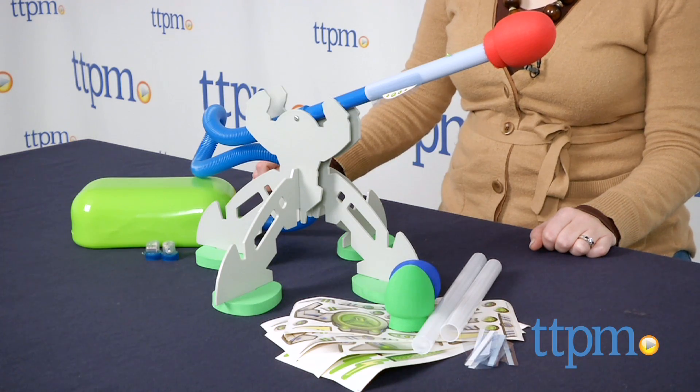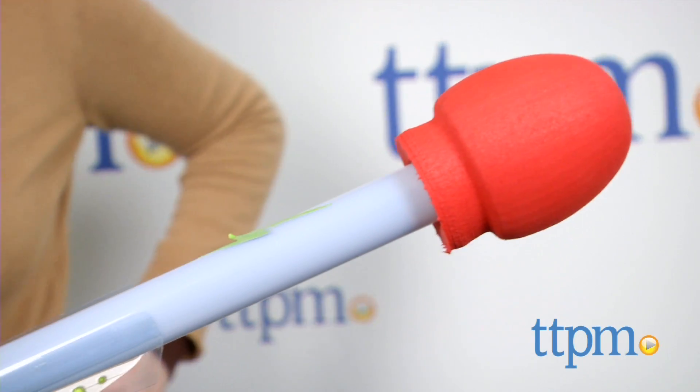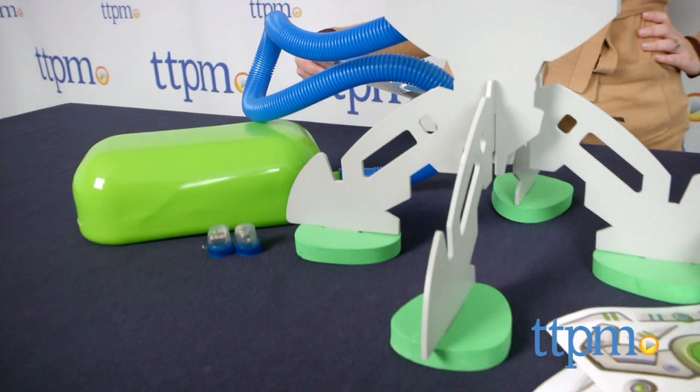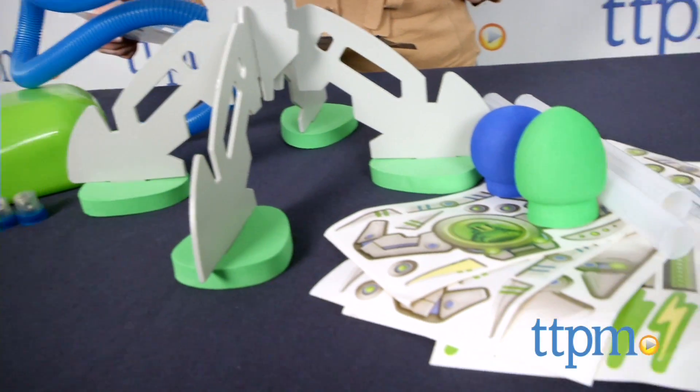Kids can build an air-powered rocket launcher and send rockets flying up to 100 feet. Kids can even insert LED capsules to make a rocket that lights up when launched. The kit comes with everything you need for building.